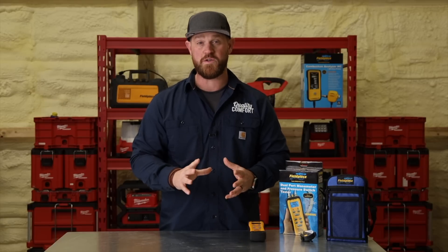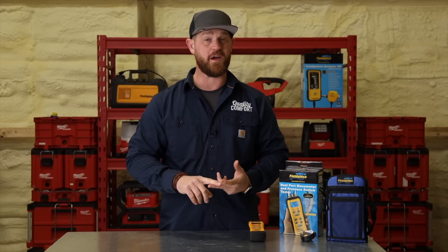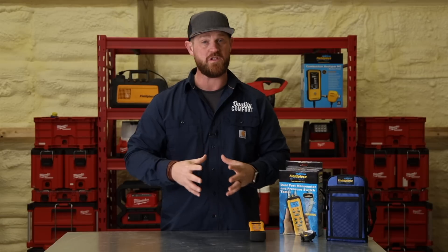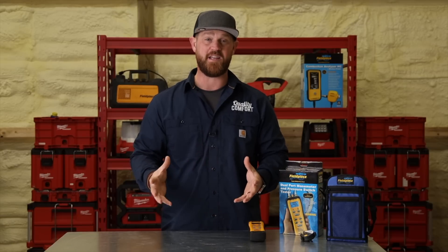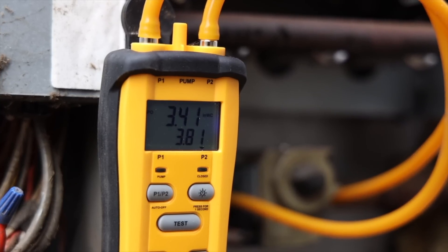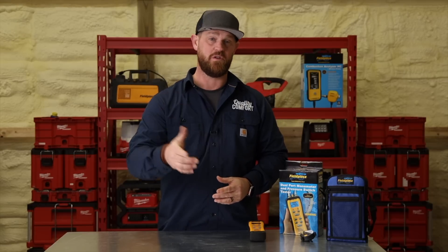This tool comes with all of the hoses, fittings, and probes you're going to need to check static pressures. If you want to check airflow or pressure drop across a coil, blower, or filter, you have that functionality all within this one tool. You can also check and calibrate pressure transducers, so if you're working on a commercial application that has those within the systems, you can do that as well.